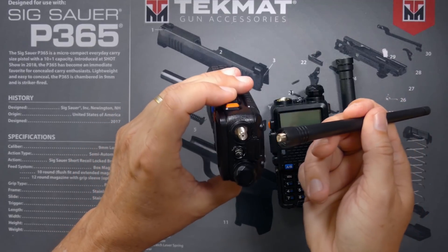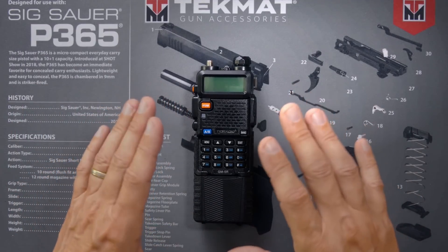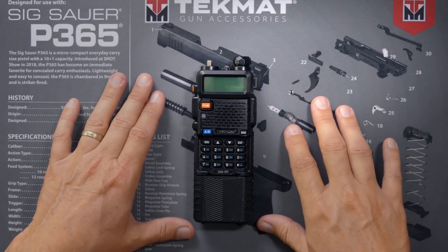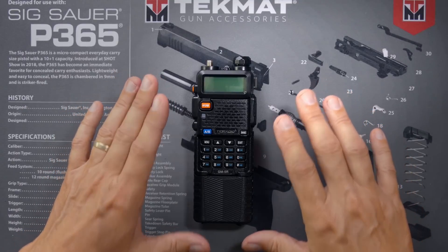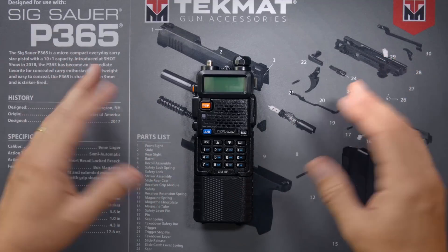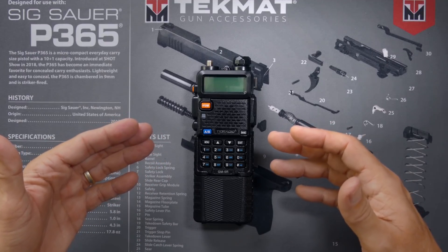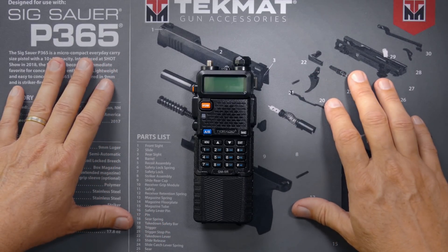Before some people start leaving stupid comments complaining about this radio, let's level-set expectations. The TID Radio GM5R is a low-end, very inexpensive radio — very similar to a Baofeng UV5R. It's good for people just getting started in GMRS or for someone who wants a radio to use while adventuring and doesn't want to spend hundreds of dollars on a radio they're likely to drop or lose. This is not a $500 radio; this is a $60 radio. Anyone complaining it's junk because it's not as good as their high-end radio is an idiot and should be ignored with extreme prejudice.